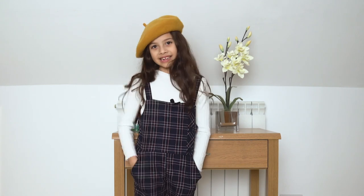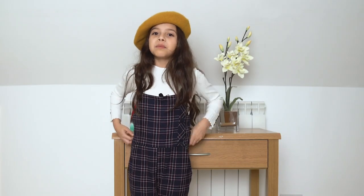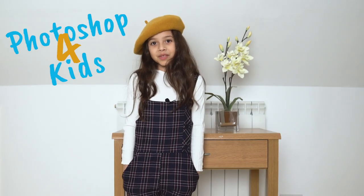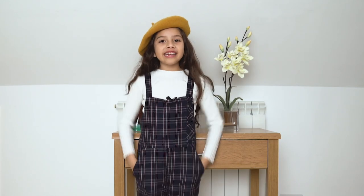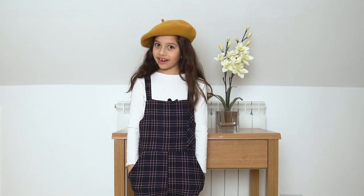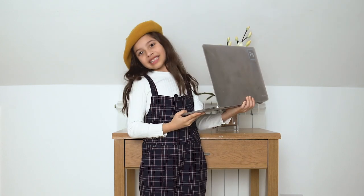Hi guys, my name is Adeline. I'm the mermaid girl that you see when you open up Photoshop. Welcome to the first PS4Kids Photoshop tutorial hosted by me. Are you ready? First you're gonna need your handy dandy computer. Now let's get started.